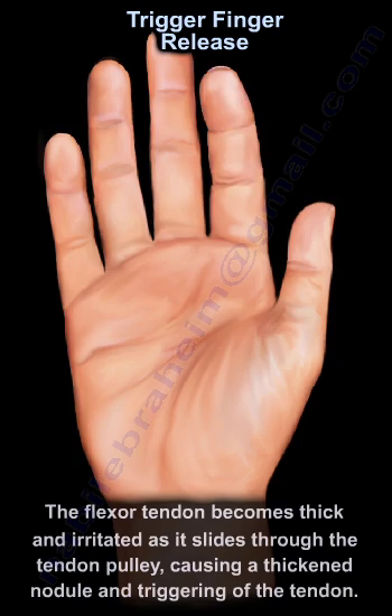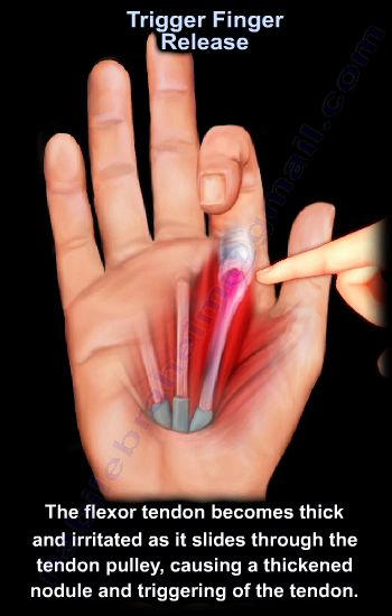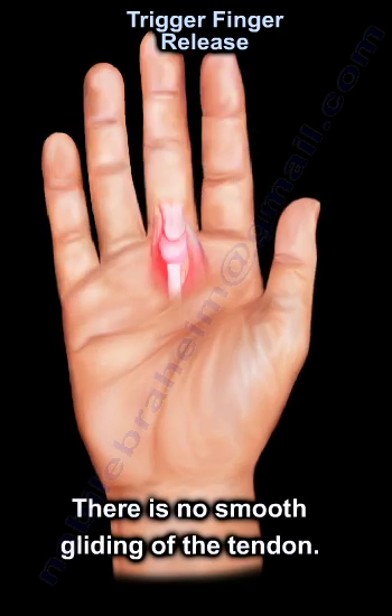The flexor tendon becomes thick and irritated as it slides through the tendon pulley, causing a thickened nodule and triggering of the tendon. There is no smooth gliding of the tendon.